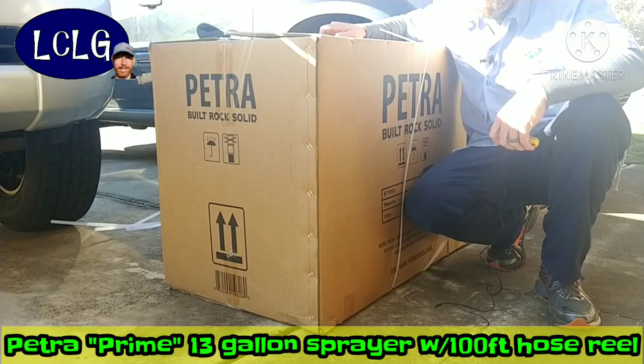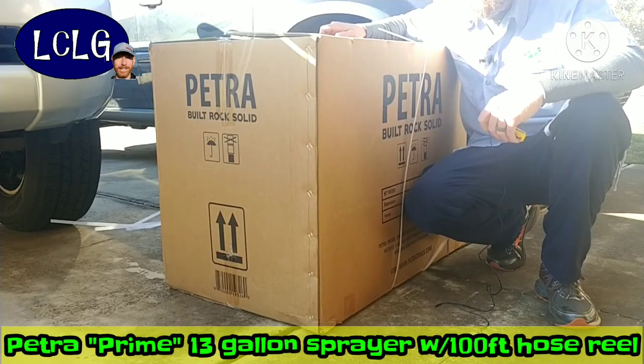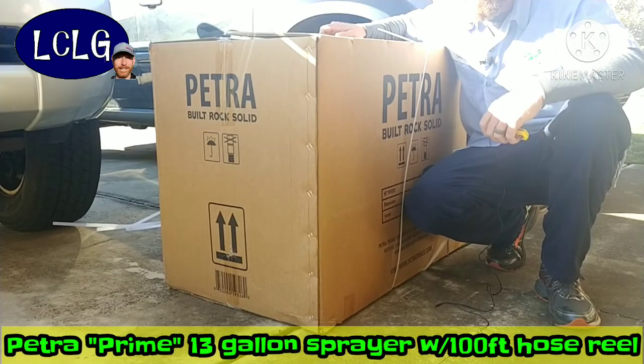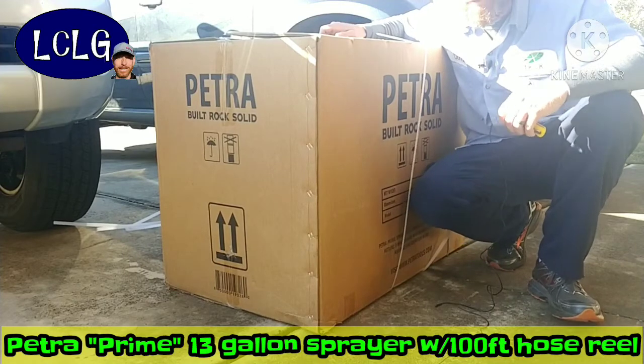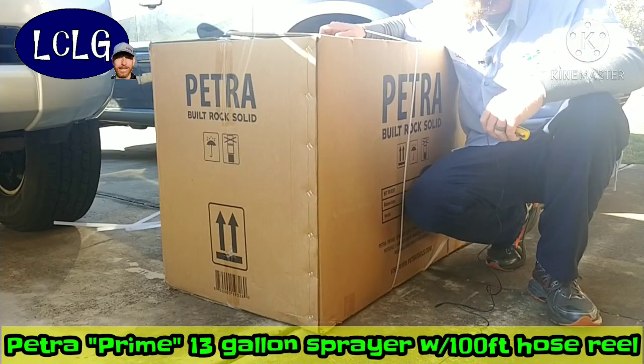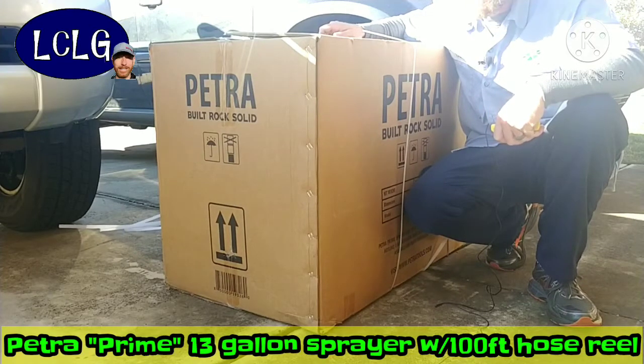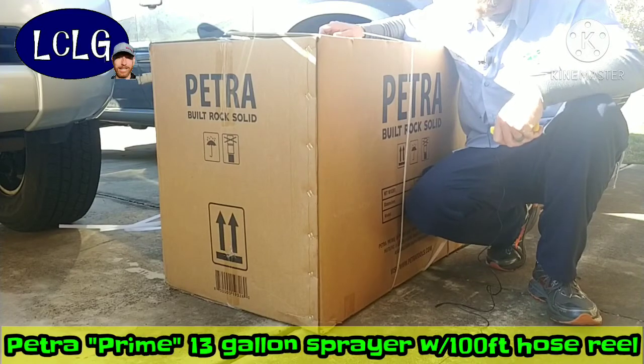I called them and got a girl named Jenny who had been with the company about two months and loves it. It's a small company — I want to say out of Pennsylvania — and this is an American-made product, manufactured and distributed in the United States. I got this one off Amazon and I'll put the link in the description. Jenny was super nice, and that says a lot. I took the plunge and bought this sprayer.